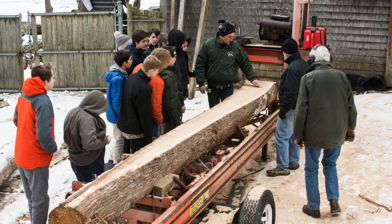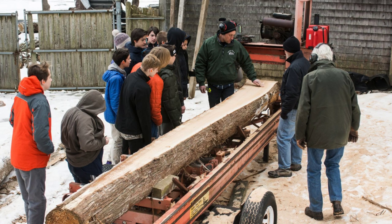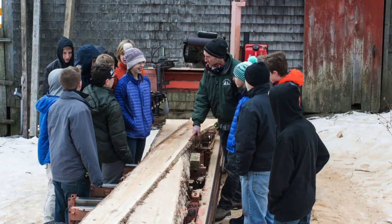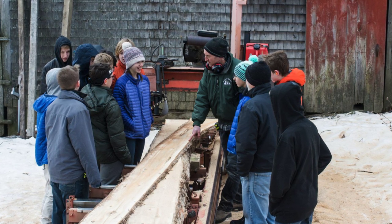We're lucky enough to have a source for Maine cedar logs not too far away, and the diameter of the logs means we can get wide planks for spiling. We're also really lucky to have our own sawmill at the museum, which we can use to cut the cedar into the exact thicknesses we need. It's also a great teaching tool for all of our middle school boat building programs.